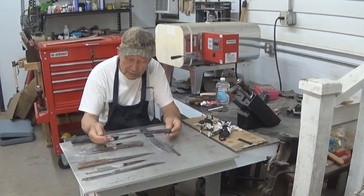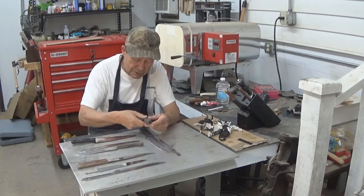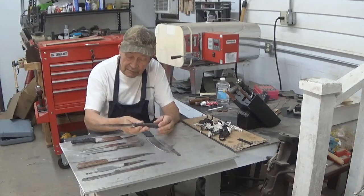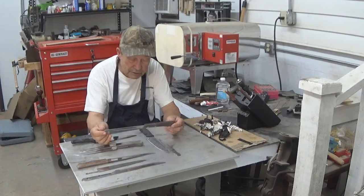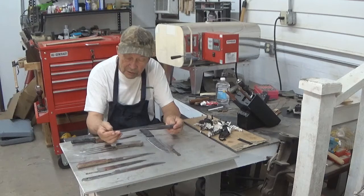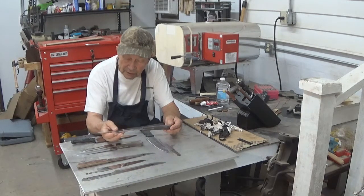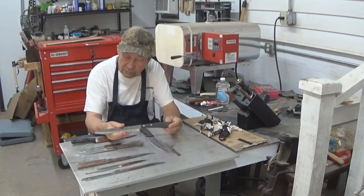Here is another one. This particular one is an American-made knife, made in the USA. Reasonable steel, half-tang, reasonable grip. We're going to clean up the blade on this one. The blade is just nicked all the way up it. The point has been broken off, so we're going to reshape the point, clean up the edge, redo the grips, and make it serviceable again.